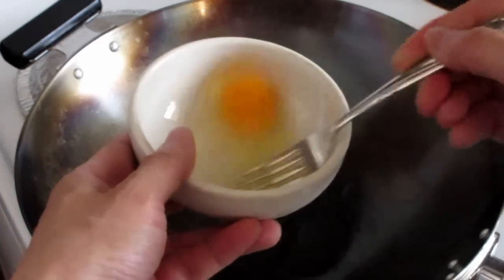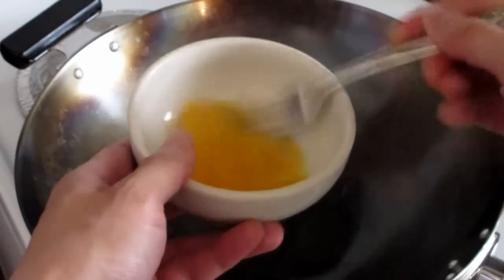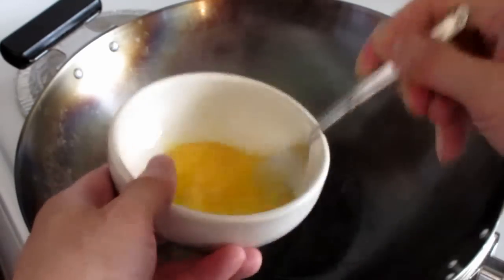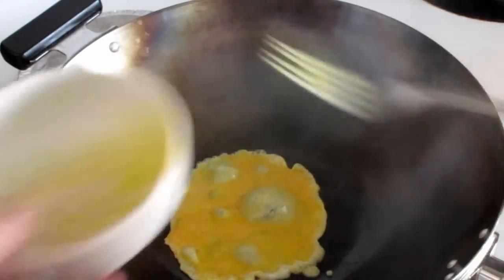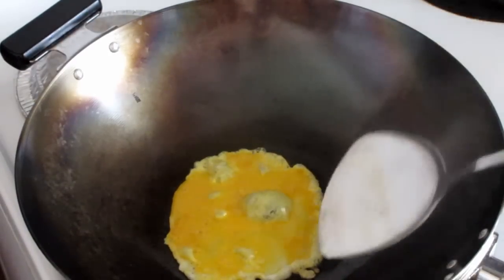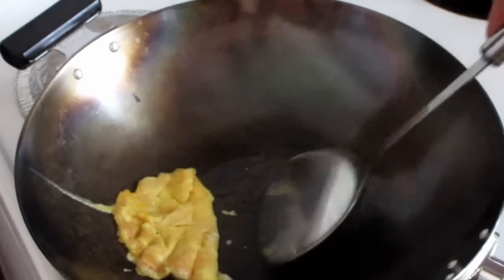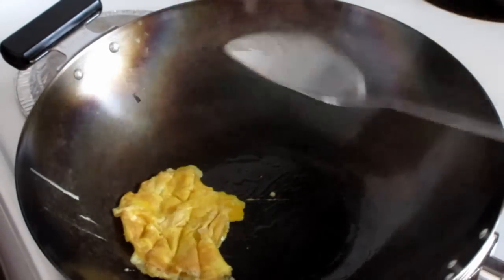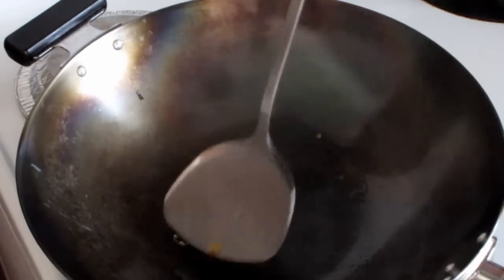Break an egg into a bowl and beat the egg with a fork. You can see the wok just starting to smoke, so put the eggs into the wok. Just give the egg a quick fry, then take it off and scrape it out.